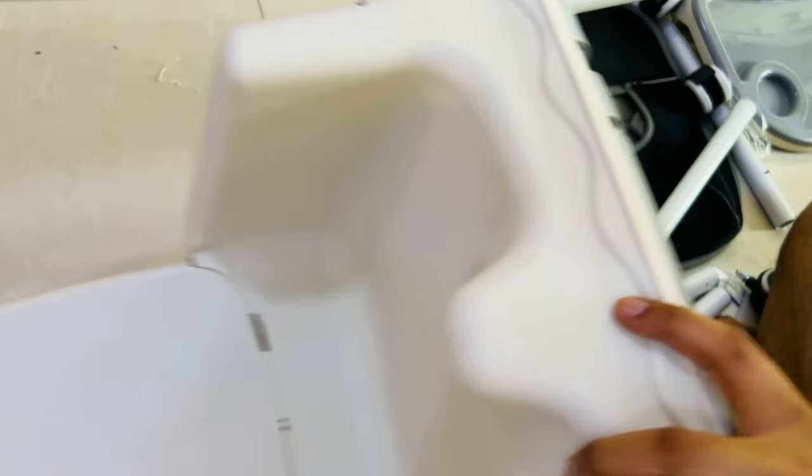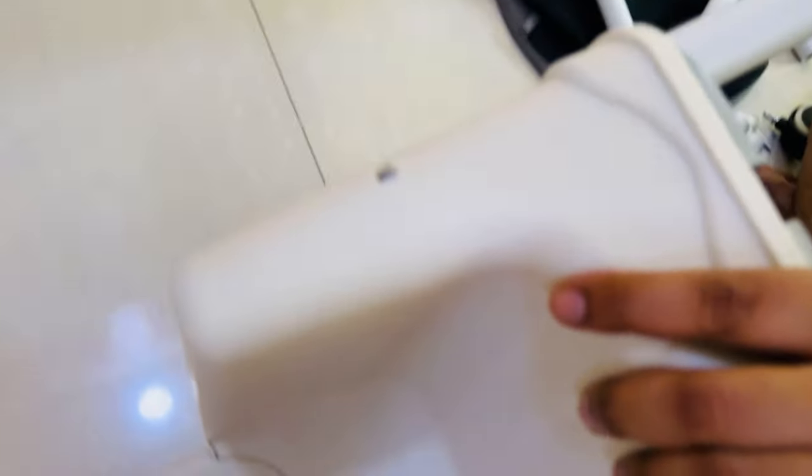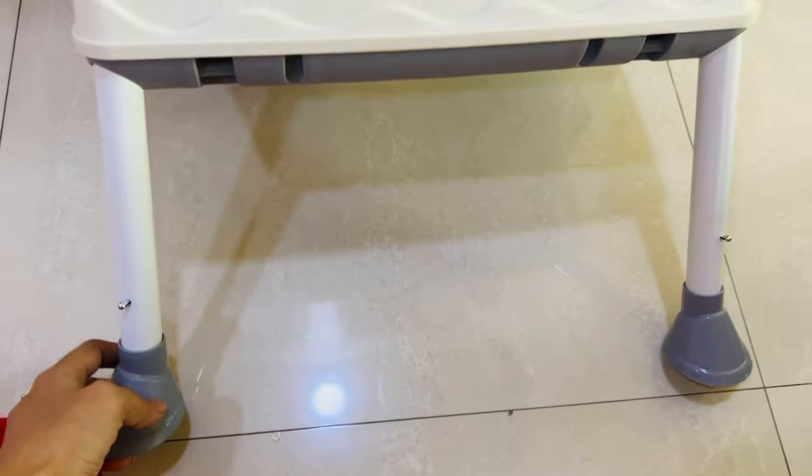So now I will show you. This leg is very easy to assemble to the chair. You can easily set this hole, this button will be set, and a small sound will be used so you will understand that your leg is fit. The same way I put four legs.